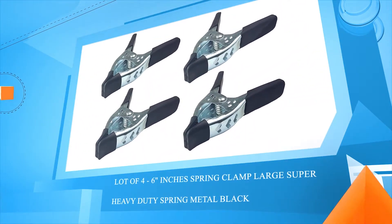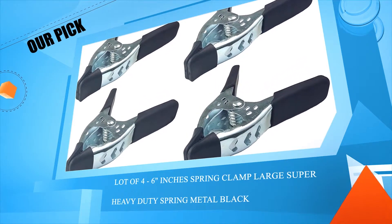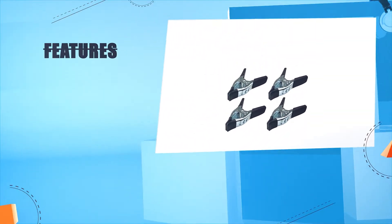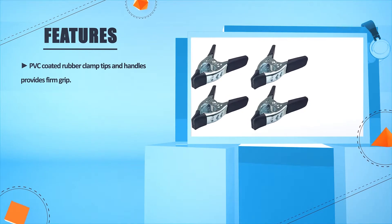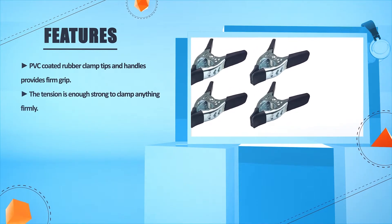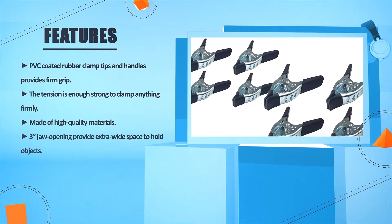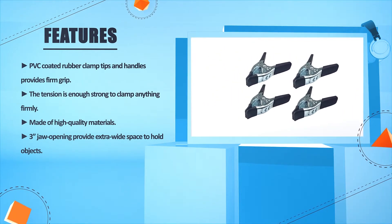Number 1: Lot of 4, 6-inch spring clamp, large super heavy duty spring metal black. PVC coated rubber clamp tips and handles provide firm grip. The tension is strong enough to clamp anything firmly. Made of high quality materials. 3-inch jaw opening provides extra wide space to hold objects.